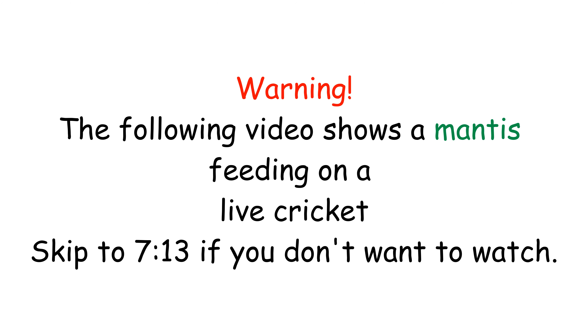Warning: the following video shows mantis feeding on live cricket. Skip to 7:13 if you do not want to watch.